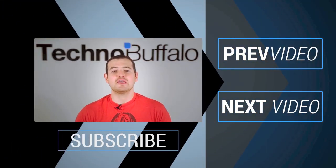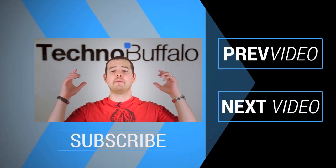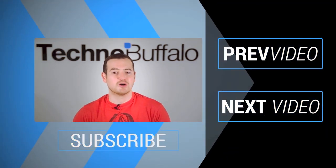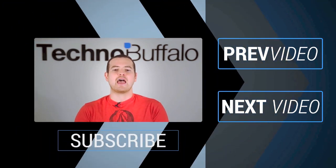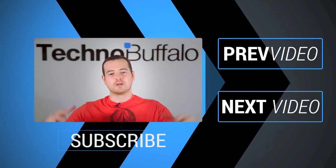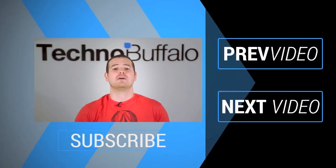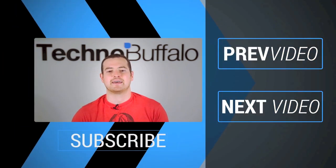Thanks for watching. If you enjoyed the video, click the subscribe button to get tons more tech videos from TechnoBuffalo. We've got unboxings, comparisons, reviews, recaps, and everything else in the tech world right here on the channel. Join the herd today and check out some more recent videos. See you next time.